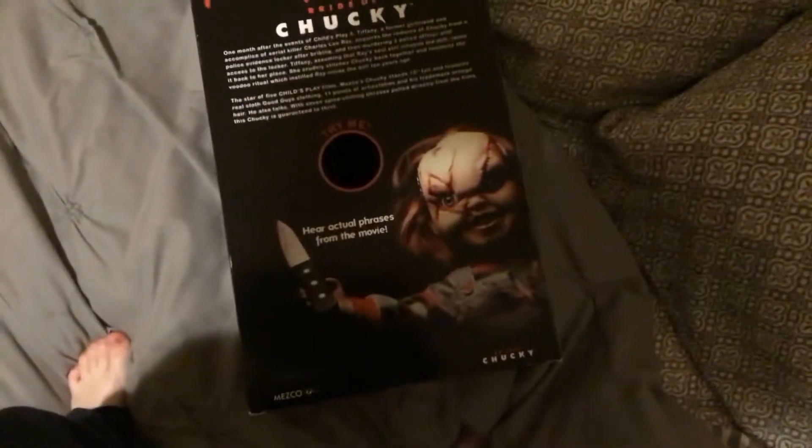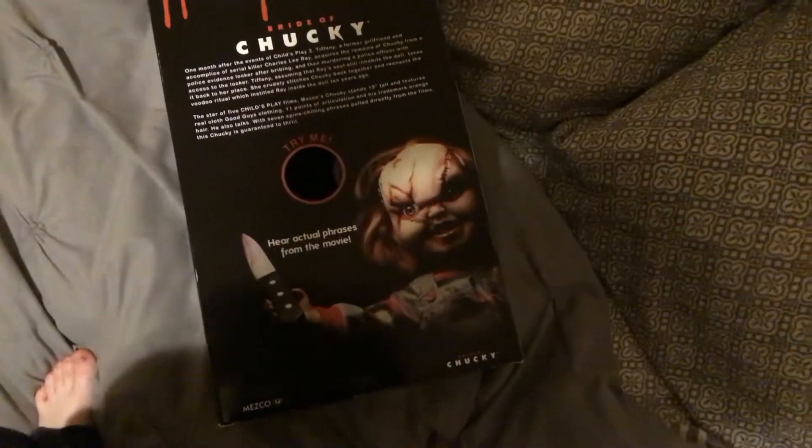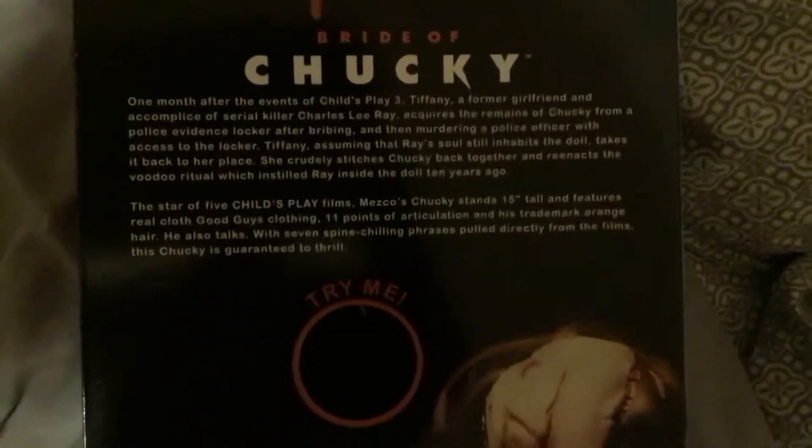The side of the box shows Chucky. On the back here, you can actually read the phrases from the movie, and it shows the story of Chucky. You can pause the video right now and read that.